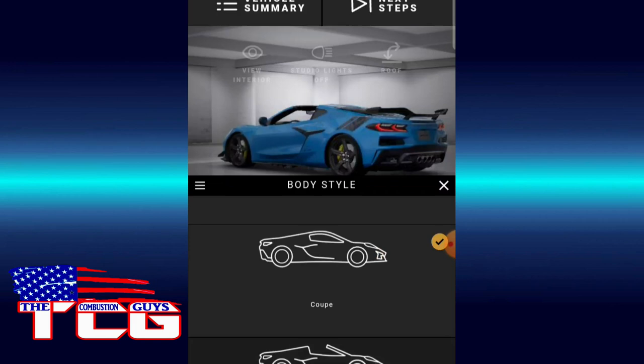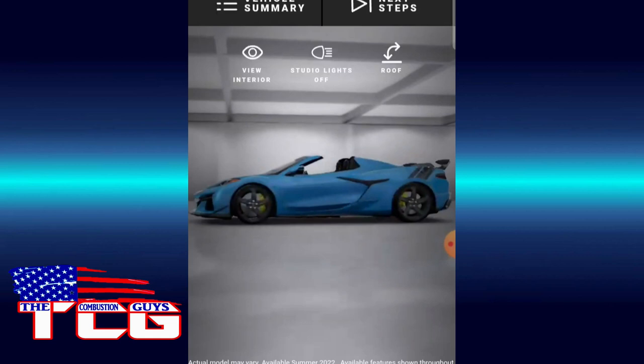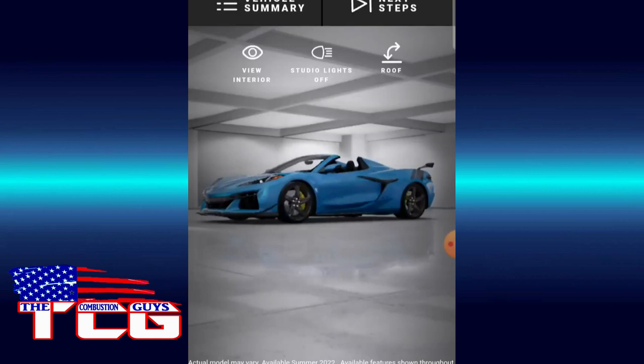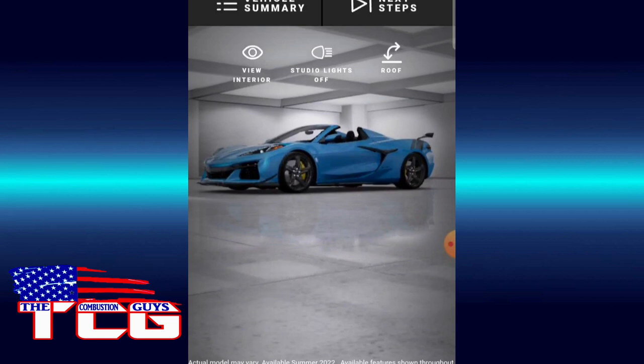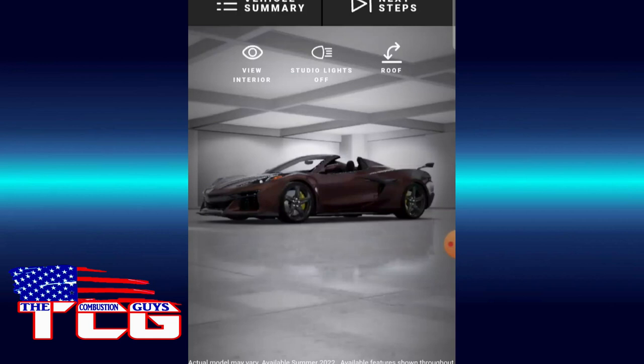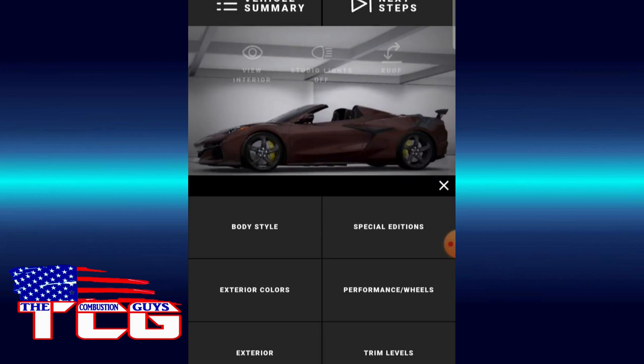We know it'll be crazy expensive. Let's switch to convertible. Oh yeah — looking at it in convertible spec, wow that's nice. We're going to switch the color. Let me think. I like this one — I'm going to go more of an exotic color here.